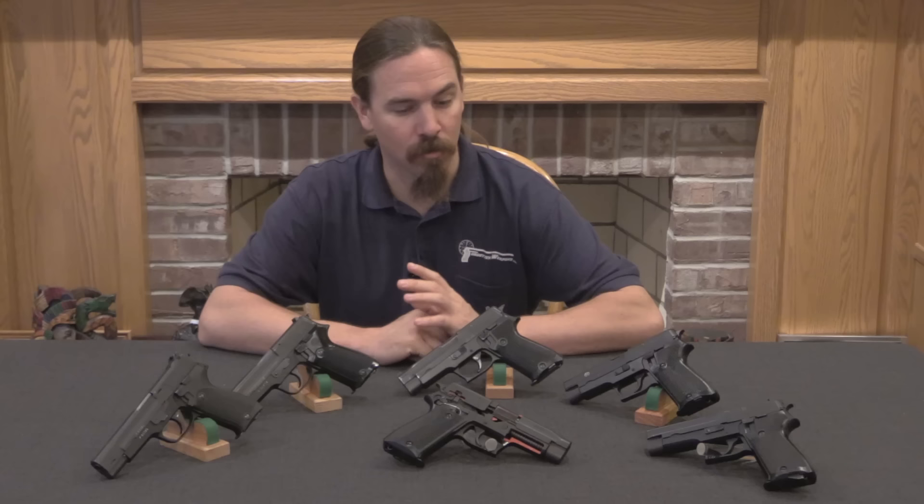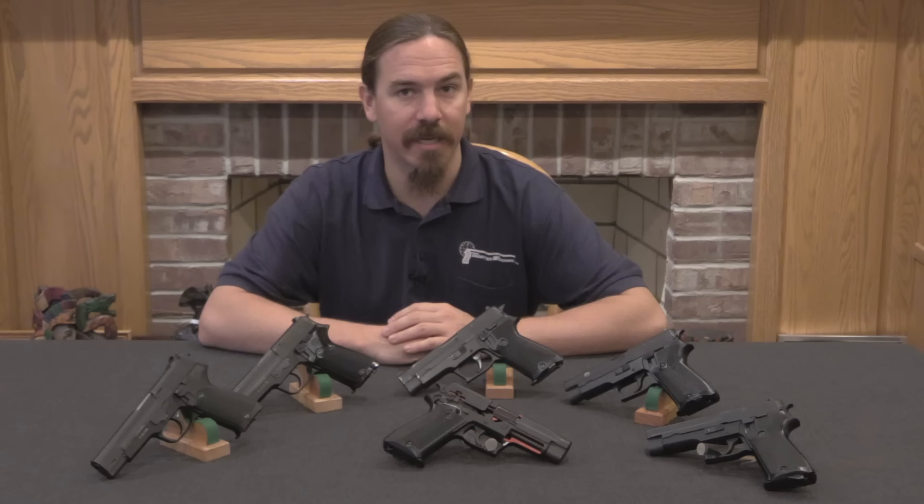Forgotten Weapons. Hi guys, thanks for tuning in to another video on ForgottenWeapons.com. I'm Ian McCollum.